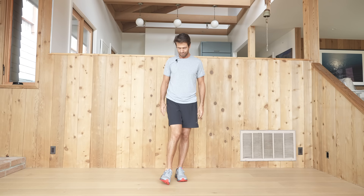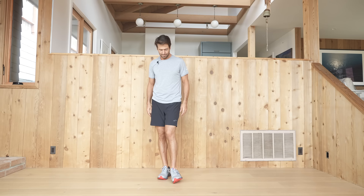We're going to start by warming up the ankles. First, inversion-eversion — with just your right foot, roll the ankle in and out. Then change sides.